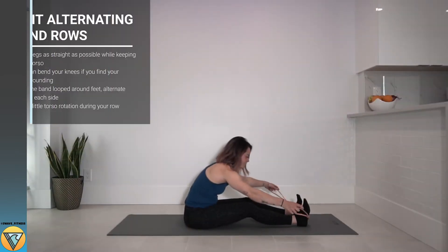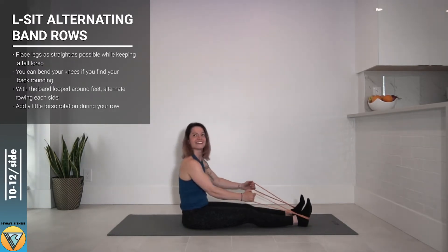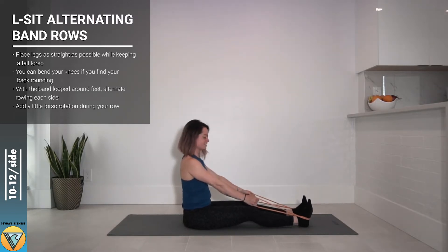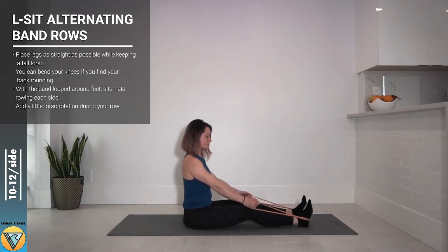This is an L-sit alternating band row and Jess has her band set up looped around her feet. You can always use shoes to secure it a little bit better.